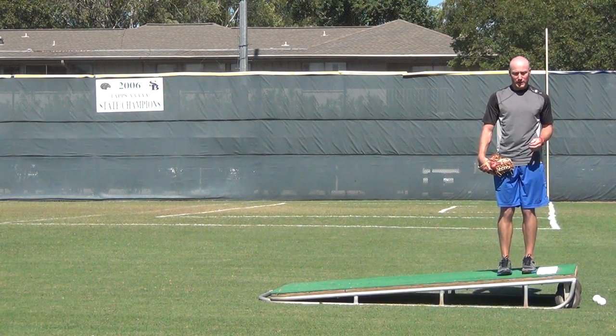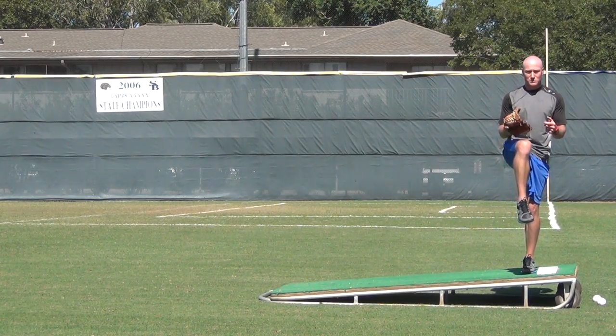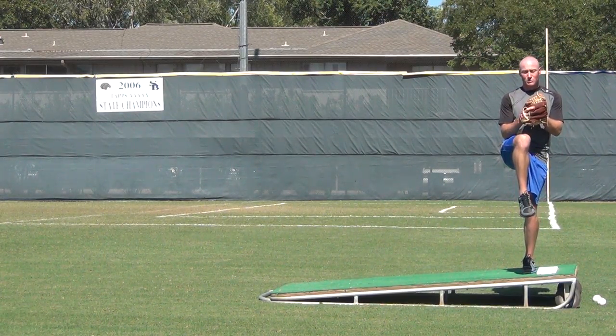If your kid plays a lot of video games, or if you're a player that plays a lot of video games, you could literally play video games in your living room and stand on one leg. I know it sounds funny, but it's a great way to develop one of the most important things in your pitching delivery, which is your balance.